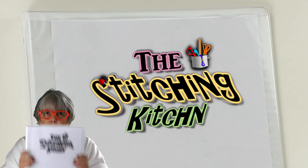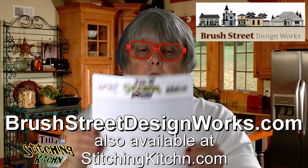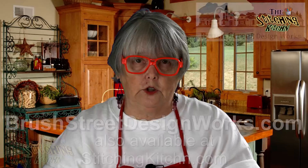Here is a teaspoon tidbit for you. Sometimes you need to take notes because we can't remember everything. So you need to get yourself a notebook — it's going to be the Stitching Kitchen notebook. On the design website, Brush Street Design Works, we have made a grid paper for you to download and a note paper for you to download. These are going to help you remember everything that you need to know.